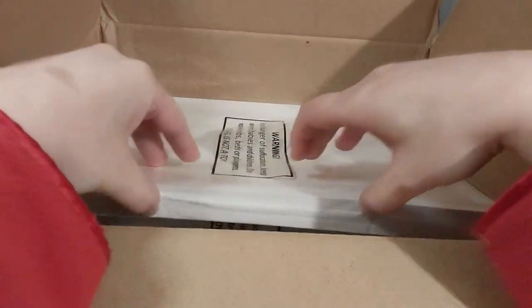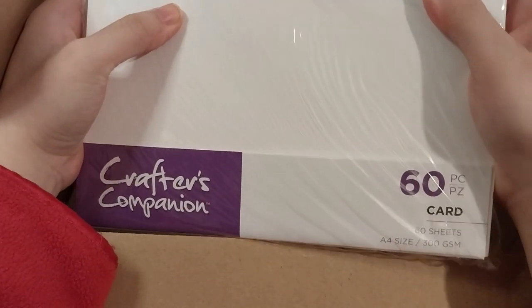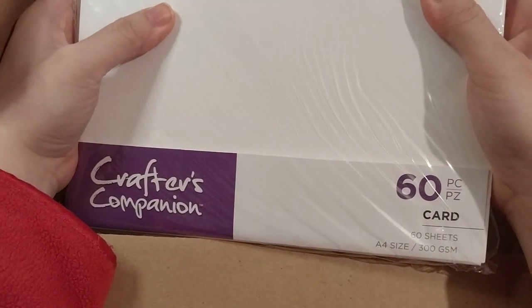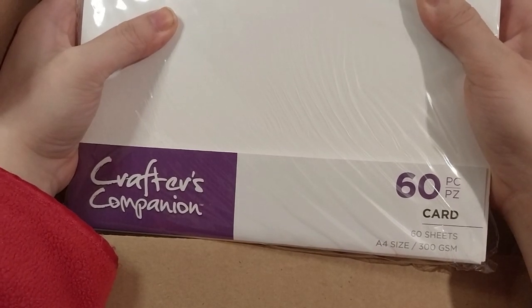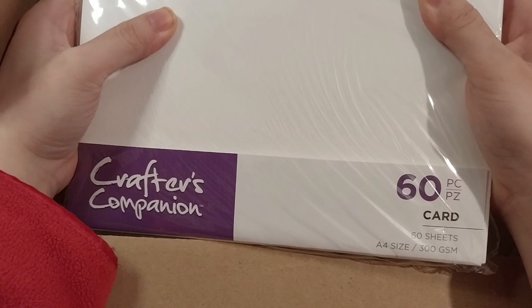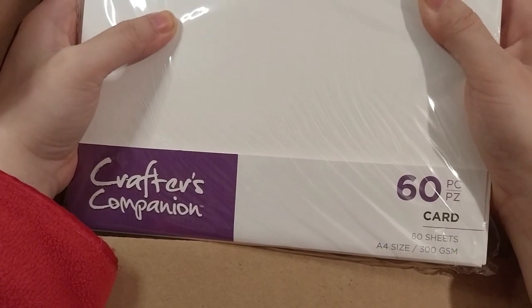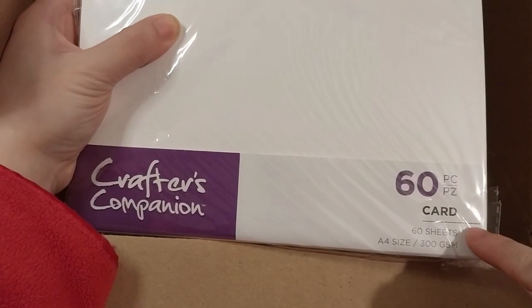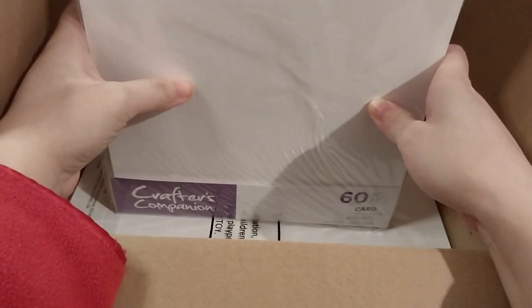And last but not least, this is actually a bundle of 60 cards, 300 GSM white card. It's the same multi-purpose card stock. It's just short-sized card, which I find still amusing.